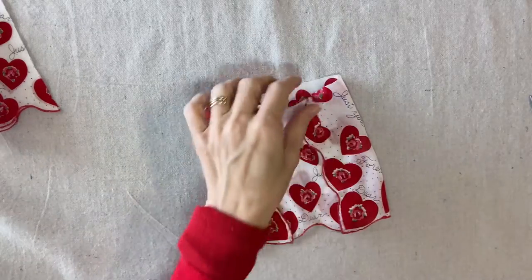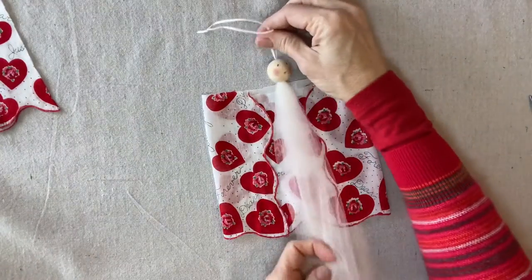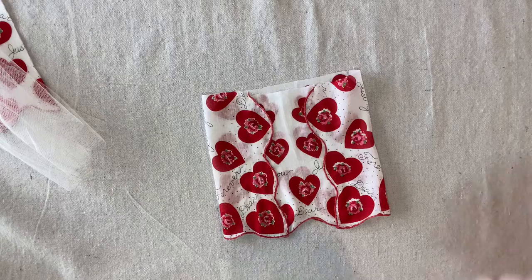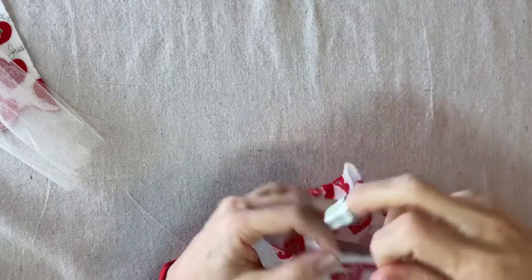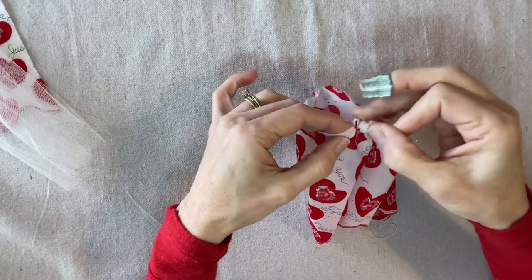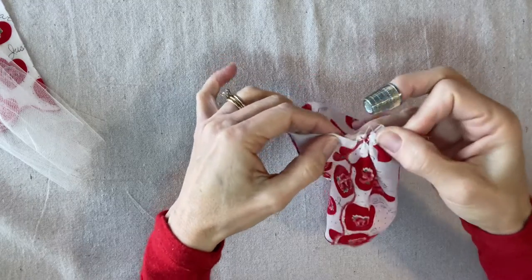Before I start on the sleeves I'm going to go ahead and gather the top edge of this and place it around the doll. It's just satisfying to see the dress begin to take shape instead of having a bunch of random pieces to assemble at the end. I have a double strand of thread for the gathering and I'm starting in the center back, about a quarter of an inch down from the raw edge, doing a little running stitch all the way around. The top neck edge will be concealed with a lace collar, so you don't have to make your stitches perfect.